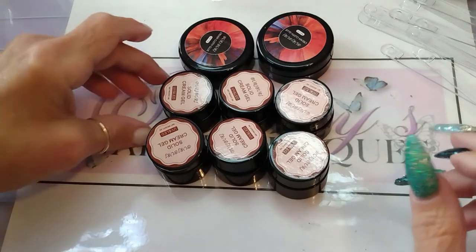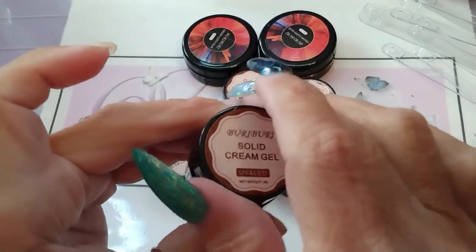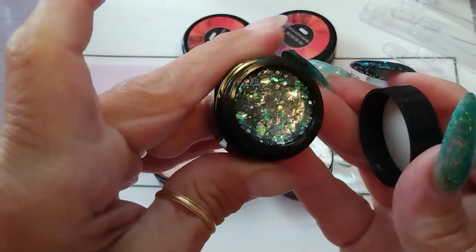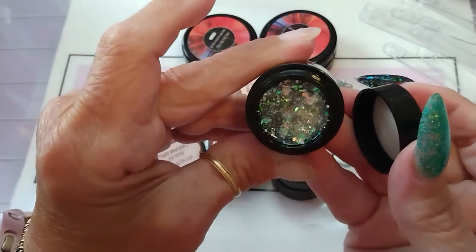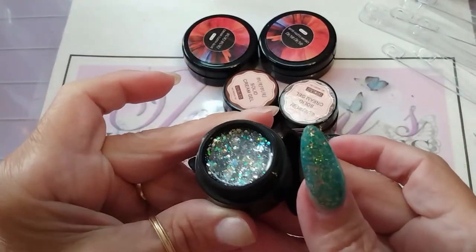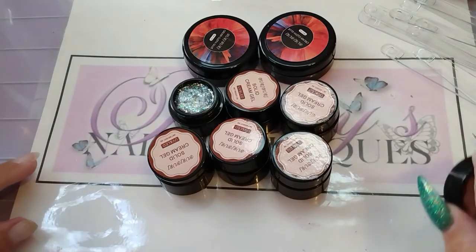Starting with number one — this is a beautiful hollow iridescent multi-mixed glitter. It looks like it might be in a clear base, maybe a really light blue. I can't tell until I swatch it, and then I'll show you the swatches.